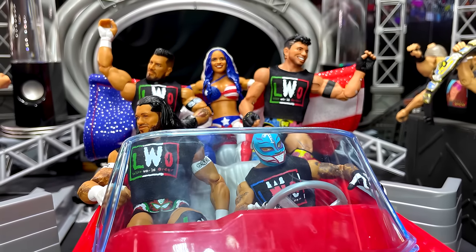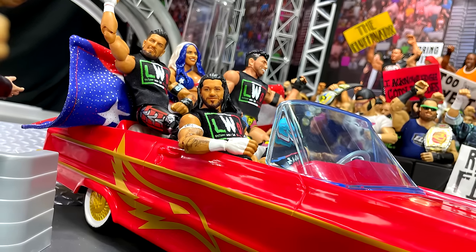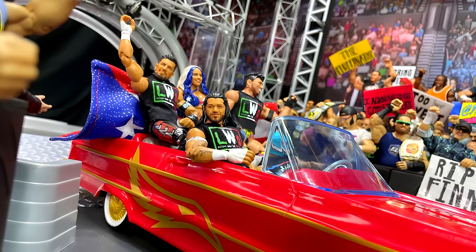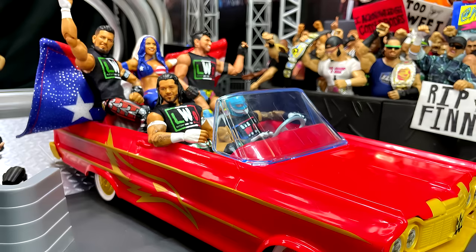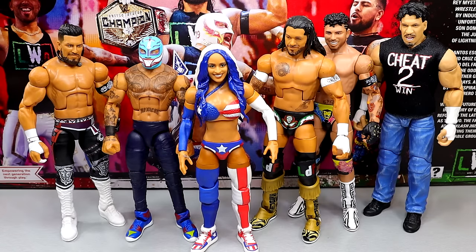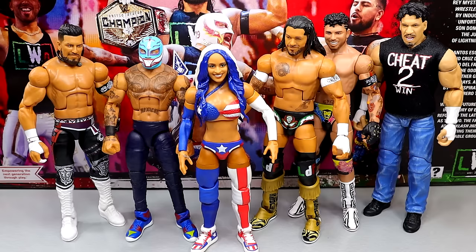That is pretty much going to wrap up our Mattel Creations Exclusive WWE Elite 5-Pack Box Set of the LWO. If you guys want to grab this again, it's Mattel Creations Exclusive — I don't think there's any in stock. It went up for pre-order and was made to order, similar to the CM Punk figure. Hopefully that CM Punk will be shipping relatively soon and we can get that review in. Hope you guys enjoyed — let me know your thoughts in the comments below. A huge shout out to the Patreon members, thank you so much for your support. I'll see you guys next time. Have a blessed one.